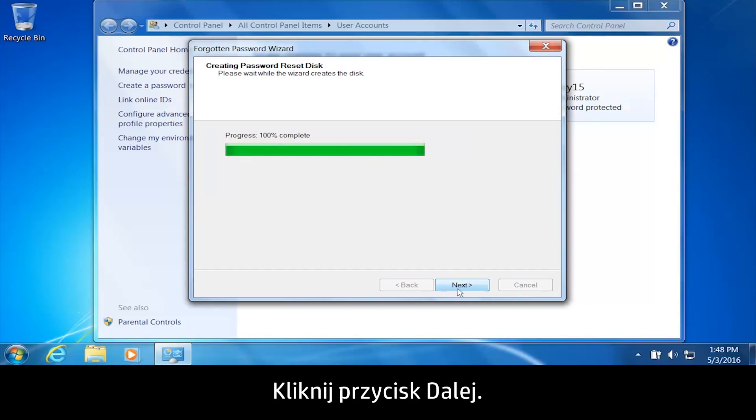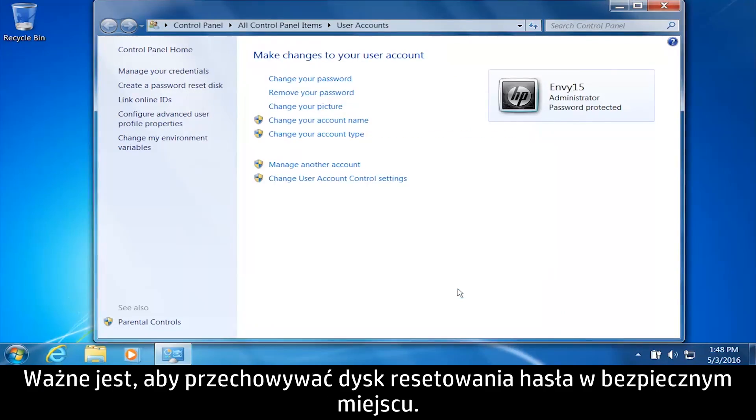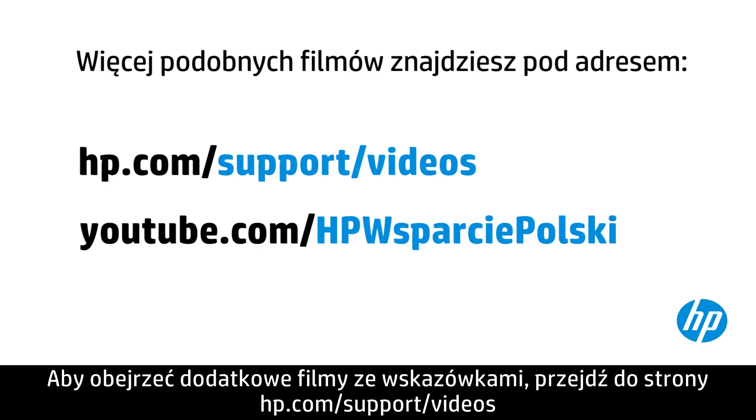Click Next. Click Finish to close the wizard and complete the password reset process. It is important to keep the password reset disk in a safe location. The account password can be reset by anyone using the password reset disk.